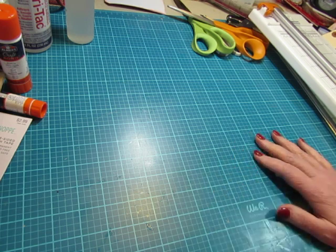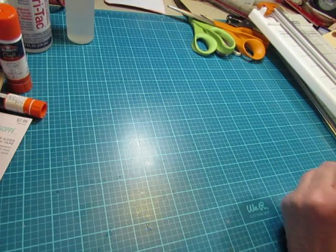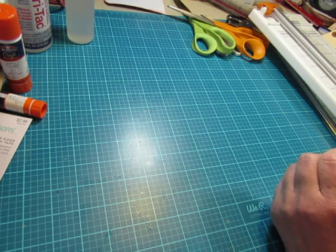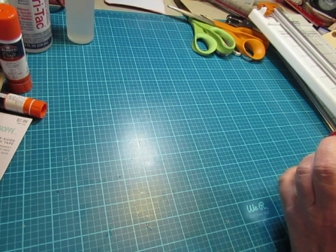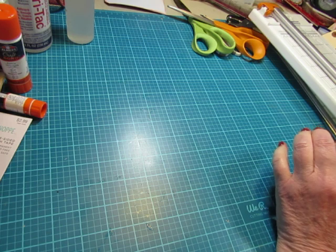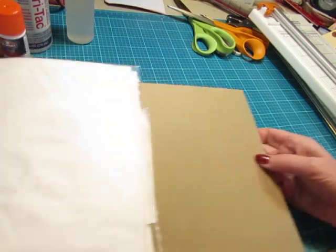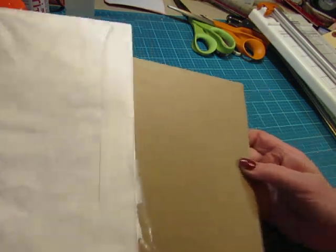I use all kinds of things for covers and I want to cover that in a different video. I use old book covers, new book covers, envelopes, folders, file folders, cardstock, and fabrics. But chipboard and Tyvek are basics I use in almost every journal.